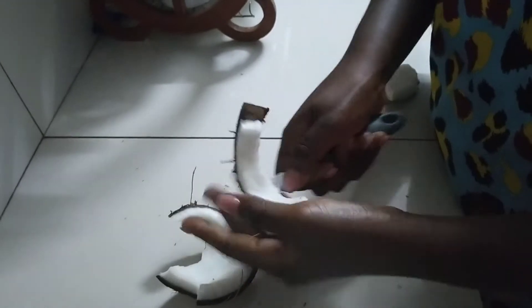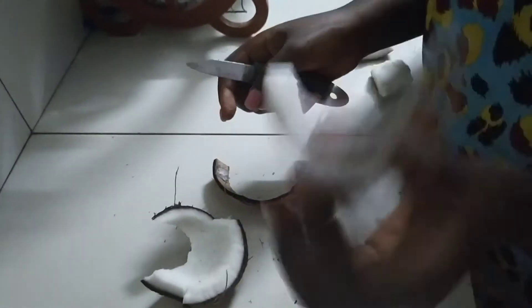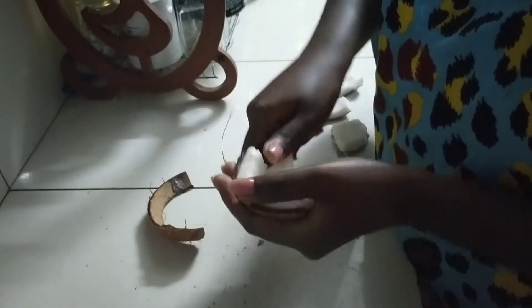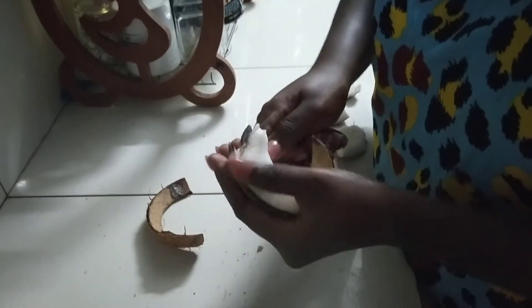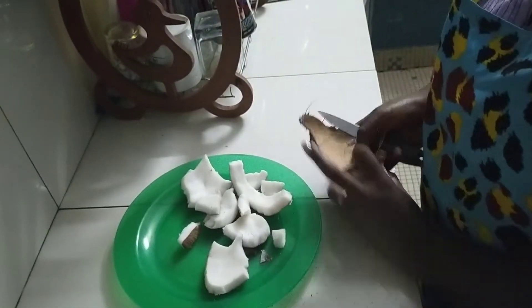So you don't want too small pieces which will be difficult to handle while grating. We are actually going to be grating this to get our coconut milk, but you can either blend it or use a juice extractor. Either way you'll have the same results.